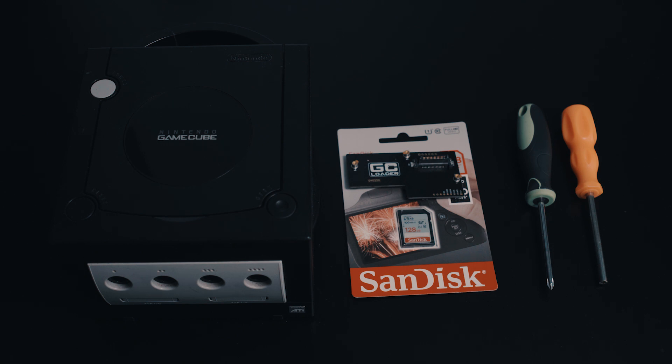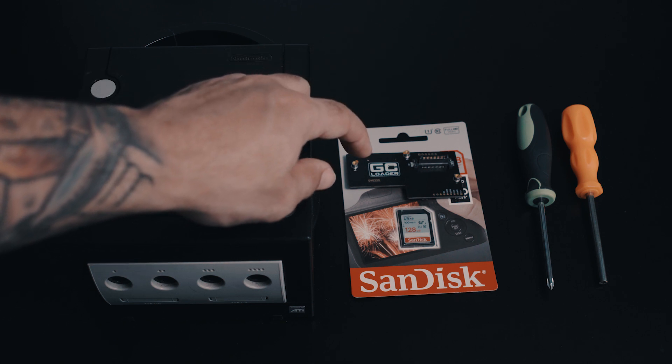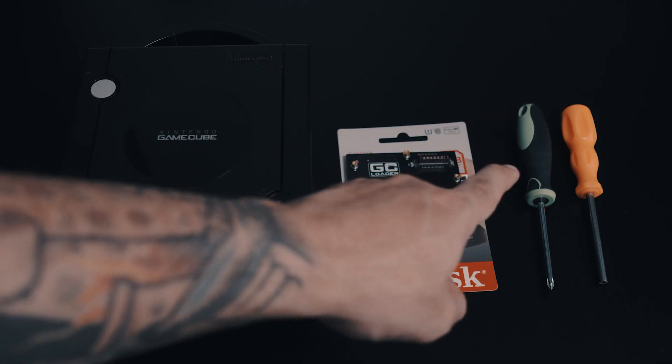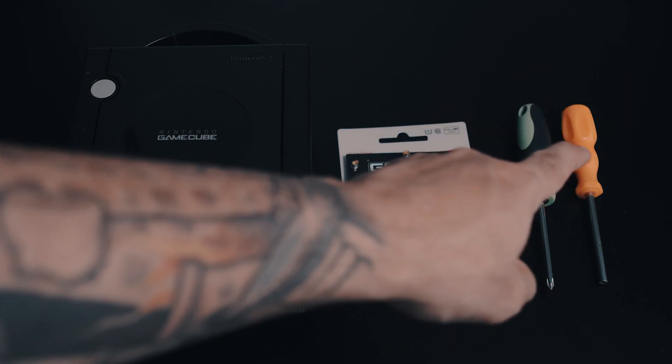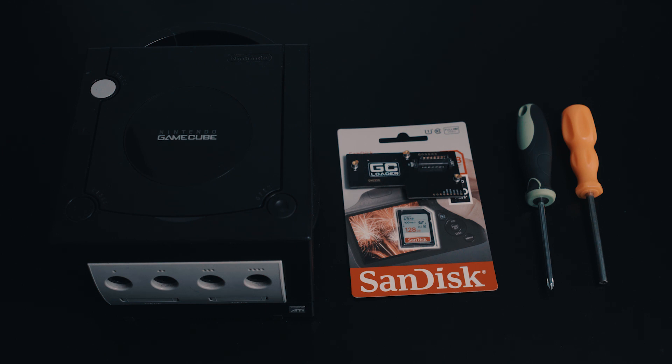This version of the GC Loader has been updated to be a plug-and-play solution, as opposed to the previous version which needed to be soldered. So all you'll need to get this up and running is a GameCube, the GC Loader module, an SD card, a Phillips head screwdriver, and a GameBit screwdriver to get the proprietary Nintendo screws out. I'll leave a link below for a set of those.